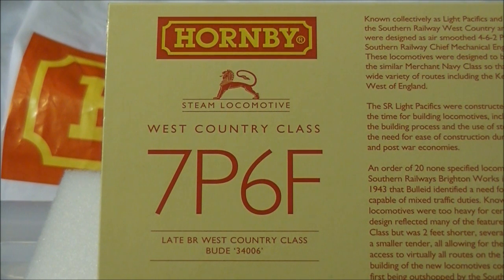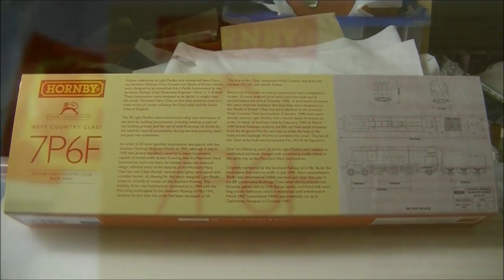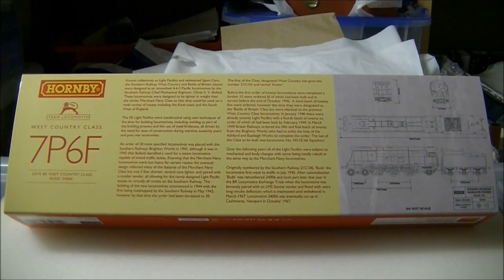60 members of the class were later rebuilt, much like the Merchant Navies before them, replacing features such as the Bulleid chain-driven valve gear and removing the air smoothing. All members of the class were withdrawn by 1967, with a total of 10 locomotives entering preservation.